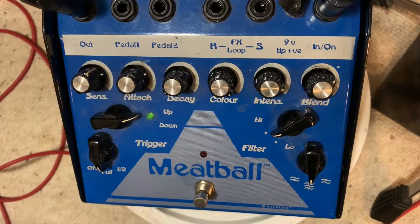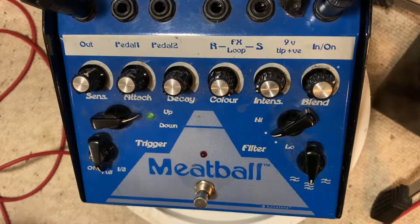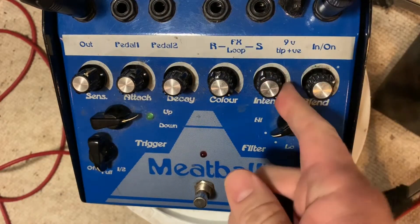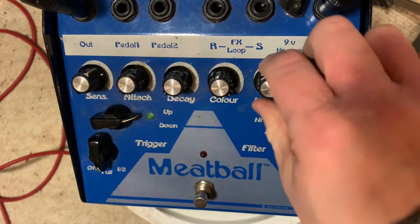Intensity I think is like how much quack — or like how high it quacks. I don't know if the phone is really translating that, but you can see I turned it all the way up and I'm getting some way-high frequency quack stuff. There I'm getting some of that warble, which will happen.